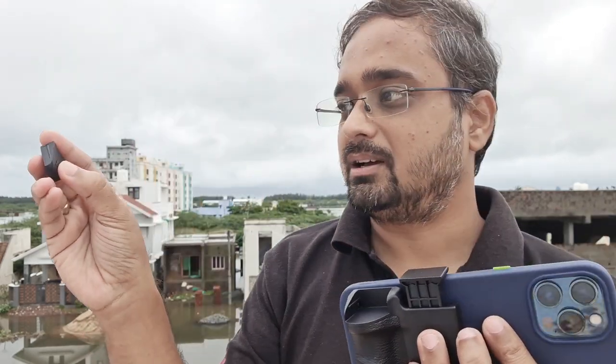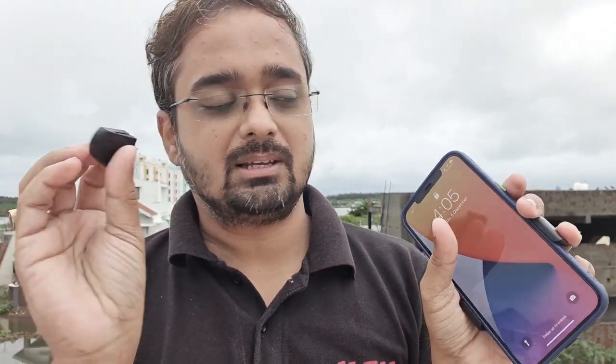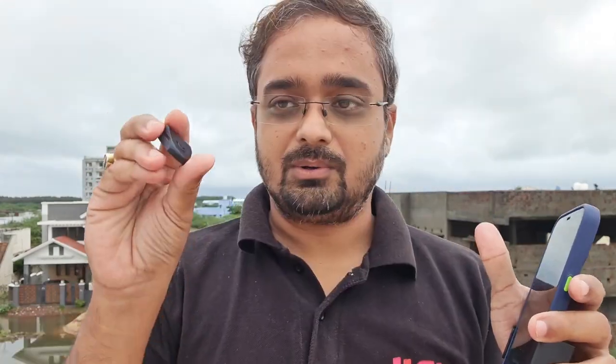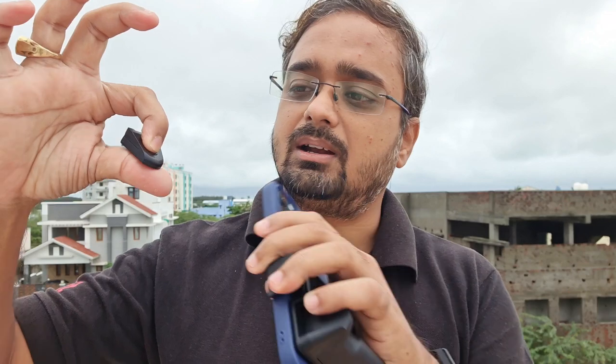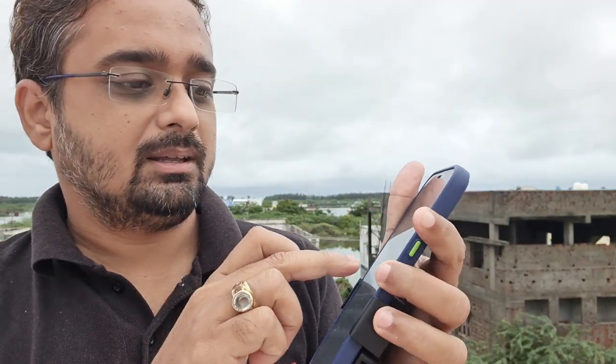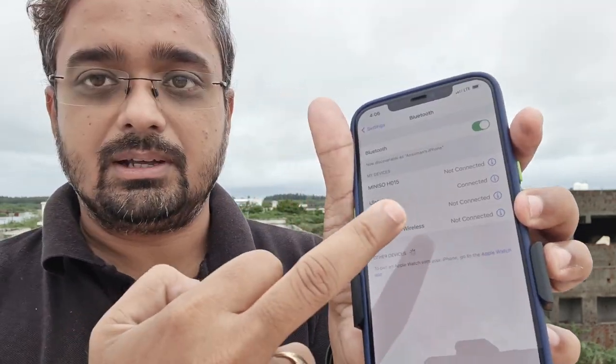This is the remote control. If you click this remote button, you can trigger your camera. To do that, you first have to pair this with your phone — turn on this part by holding it. You can see the LED light. If I go to Bluetooth settings and click on Ulanzi, it shows Ulanzi is connected.